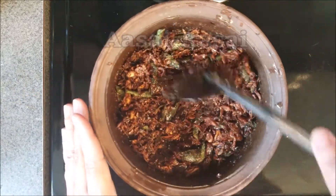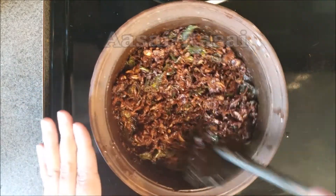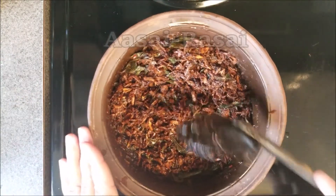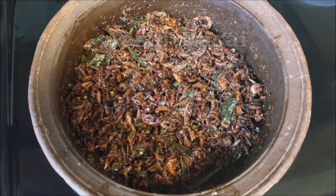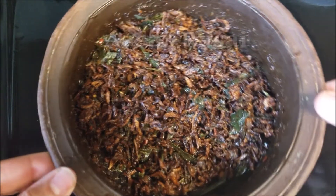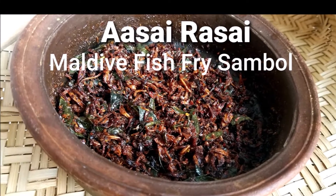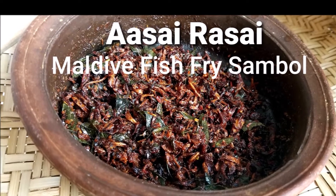You could also have it with kitty bath or a string hopper meal — pretty much anything. This will keep for several weeks or even a few months in the fridge. Just wait until it completely cools, then put it into glass jars and store in a cool place away from direct sunlight. Thanks for watching and be sure to subscribe to Asai Rasai — bye for now!